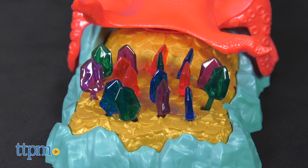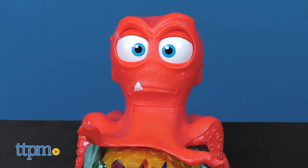The set comes with a game base, 16 gems, 1 octopus, and 1 inkblop.